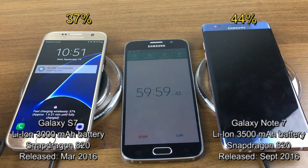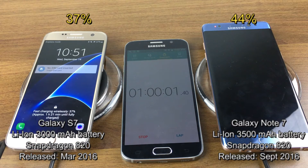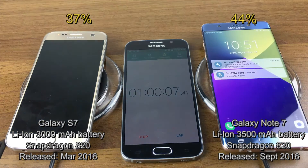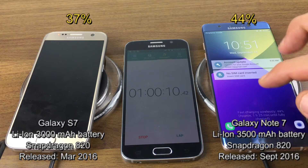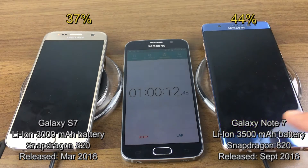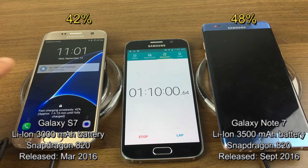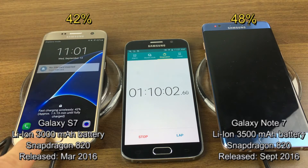At the one-hour mark, the S7 is at 37% with an hour and 21 minutes remaining, and the Note 7 is at 44% with an hour and 25 minutes remaining until fully charged. At the one hour and 10 minute mark, the S7 is at 42% with an hour and 15 minutes left until fully charged.